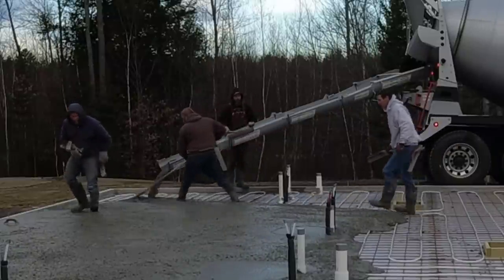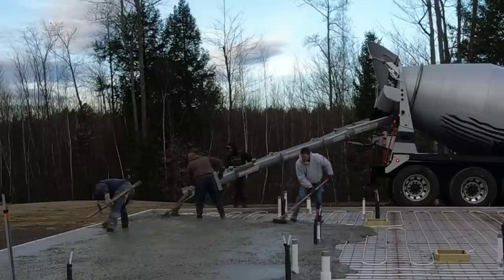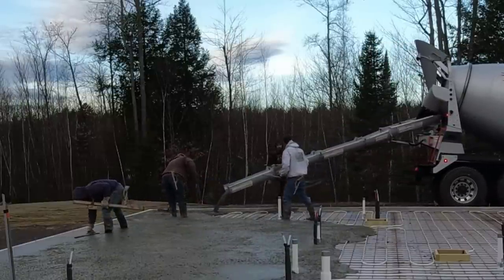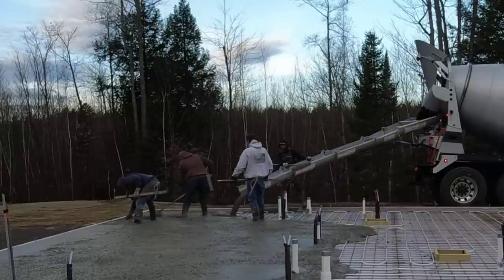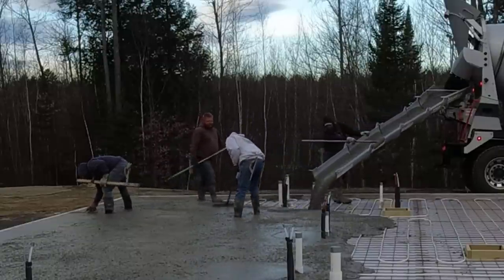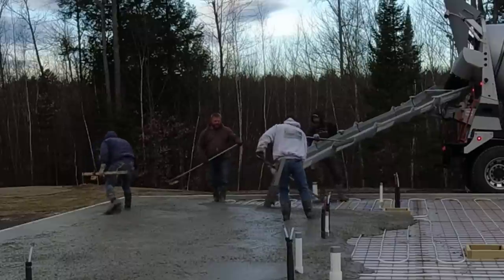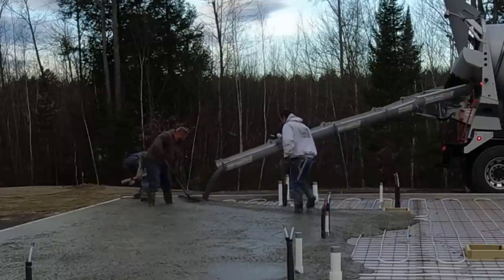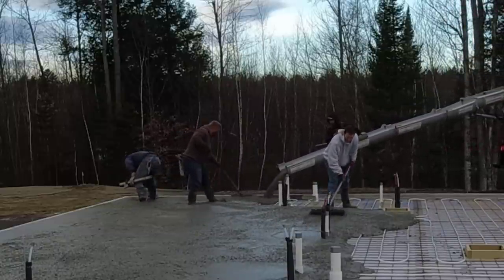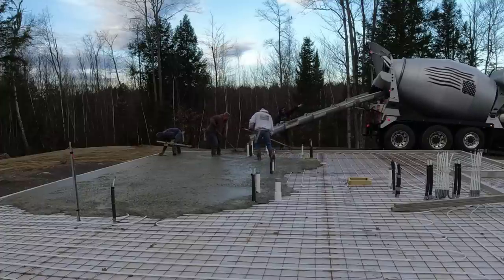Right now we've got three loads - three 10.5-yard loads showing up. We're going to get this first one dumped right out and try to get around most of these pipes with the first truck. We're just matching top of wall, which makes the pour pretty easy. All we really need to do is shoot our pads with a laser in the middle to get our height, then screed off those pads. Those little form boxes you see in there are set right to grade, which gives you something to go by as you're pouring and makes power troweling easier.